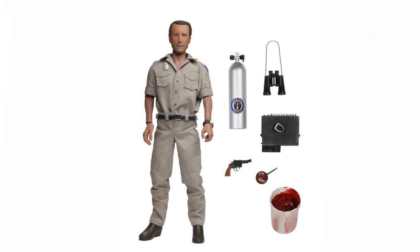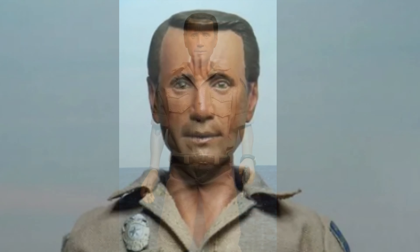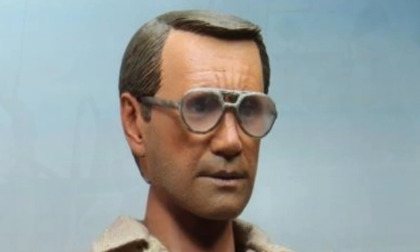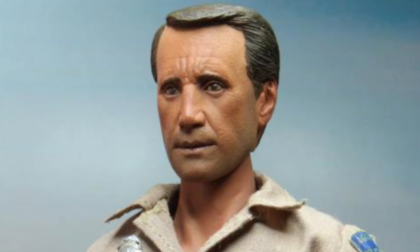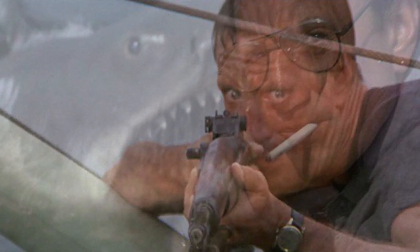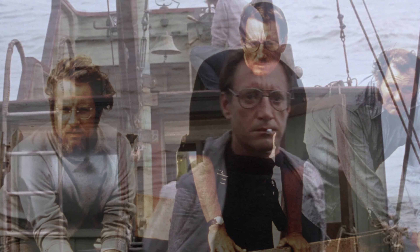As we all know, there was a Brody figure — the Roy Scheider figure was coming out. He was announced when Quint was announced, but he was canceled, and I'm still hoping that something happens where they're able to produce this figure. I don't know why it was canceled — if it was his estate, his family wasn't happy with the likeness or something — whatever the reason may be, I'm just really sad that this figure wasn't made. It's kind of hard to make the video knowing that it's not a complete set. This would have been awesome to have Roy Scheider from Jaws. I mean, he is the movie. I'm hoping that somehow NECA gets the license and they're able to make that figure.